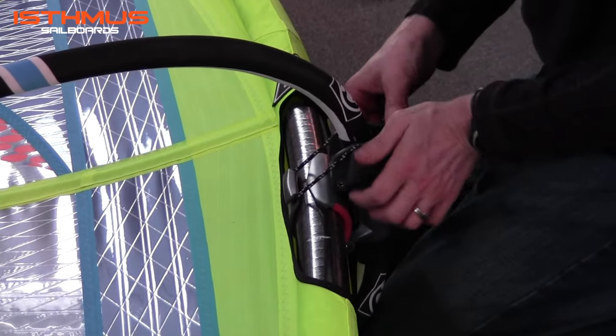Once you've done this, you shouldn't have to come back and redo this for some time to come. Just fine tuning the first time you rig the sail.